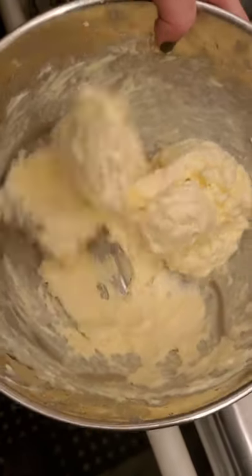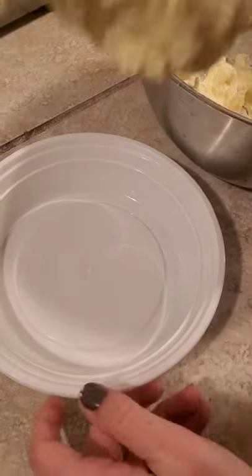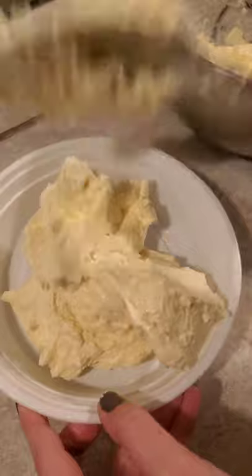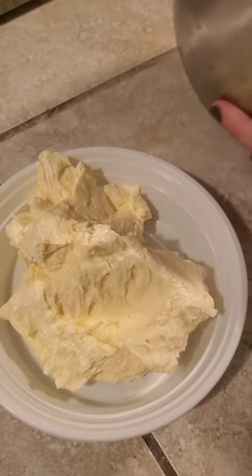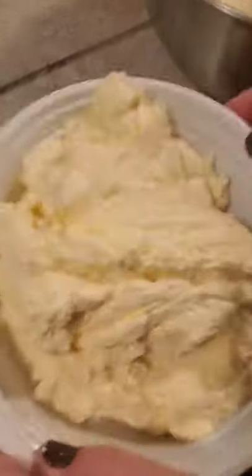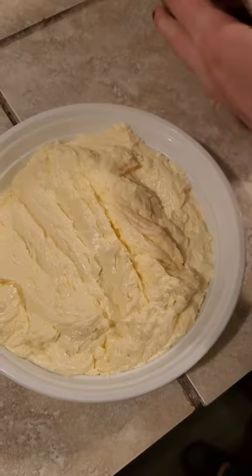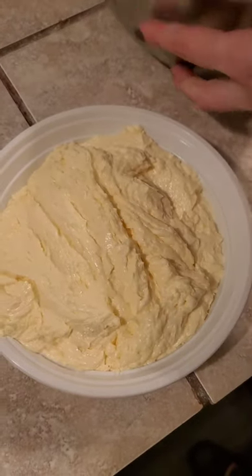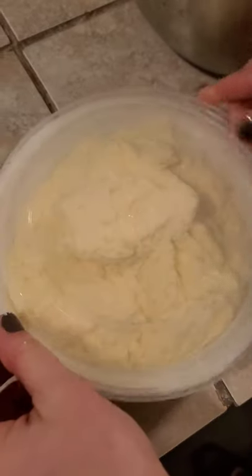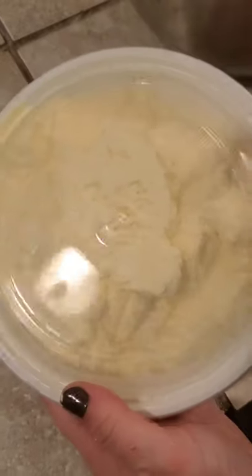Now would be the perfect time to add salt — just mix it in. I put my butter into any clean, pre-used container. I would definitely freeze your butter after you make it because it does go bad very quickly. If you're going to be using it within a short amount of time, then go ahead and put it in your fridge, and you can even leave it uncovered and it will suck the moisture out of it.